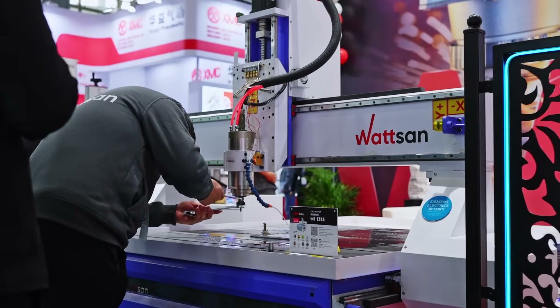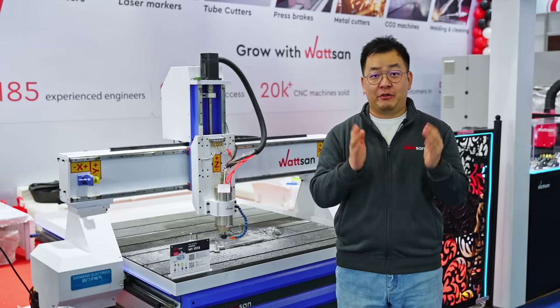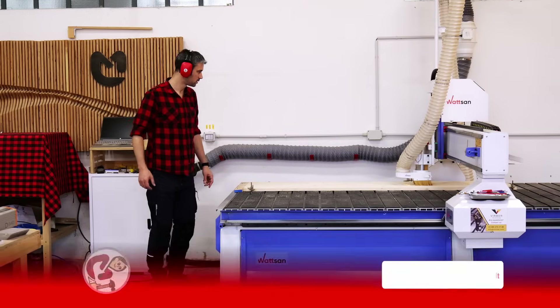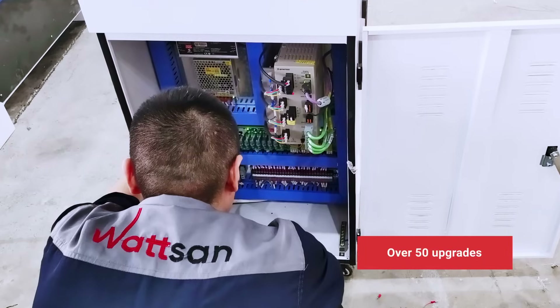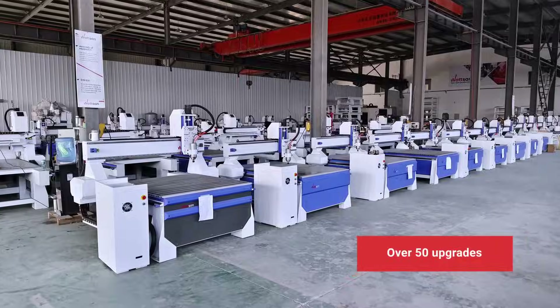We designed this machine based on the feedback from our dealers, customers, and bloggers. Our engineers have already made over 50 upgrades to meet the client's demands.